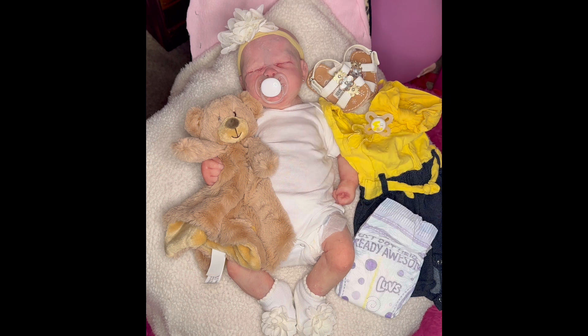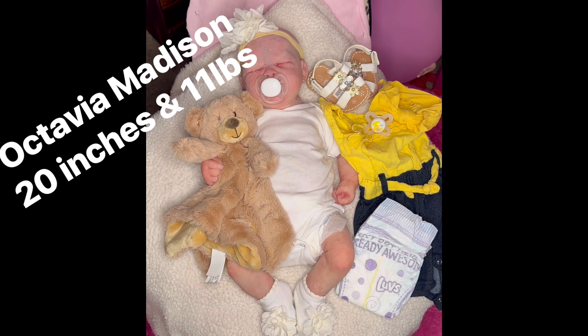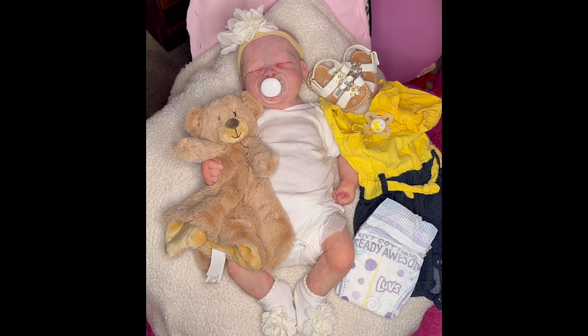Hello everyone, and welcome back to My Heavenly Babies. Welcome back to Wear It Wednesday. Today we've got sweet Octavia, and we're going to be doing a changing on her for Wear It Wednesday. I want to put this adorable spring outfit that I got from the Goodwill on her and her little sandals.